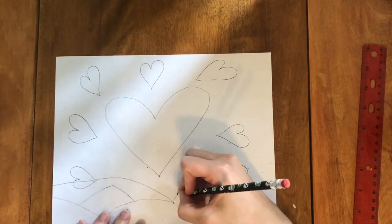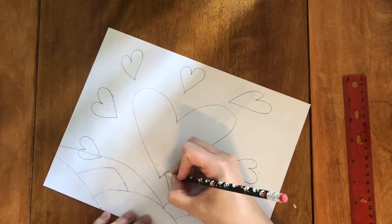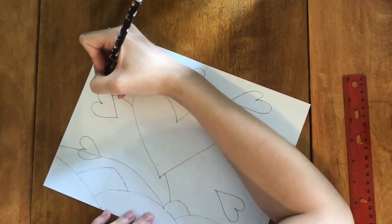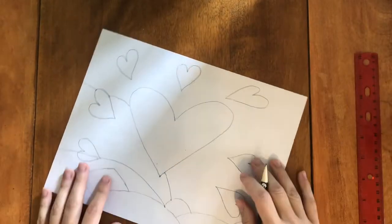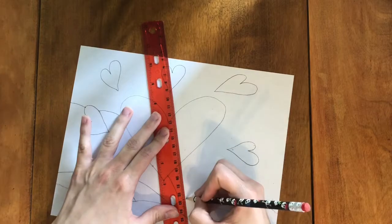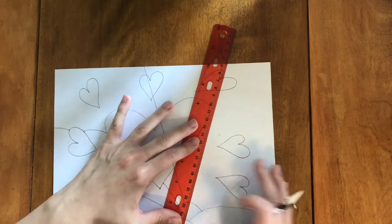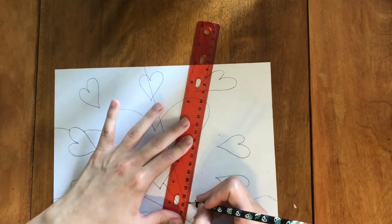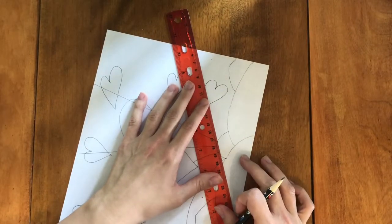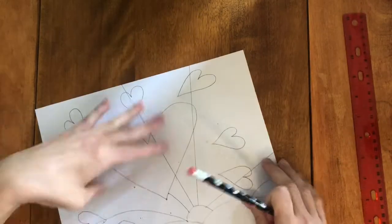Some of them will be curved — it's really up to you. In order to make sure that the lines ended up crossing at the points I wanted them to, I made little dots on the different hearts and made my lines across those dots. You'll see that in some cases the lines go through the hearts and in some cases they don't. This is entirely up to you.